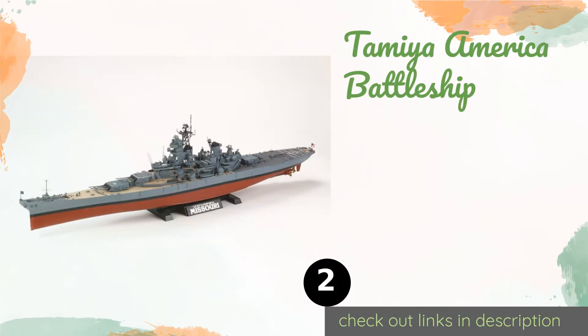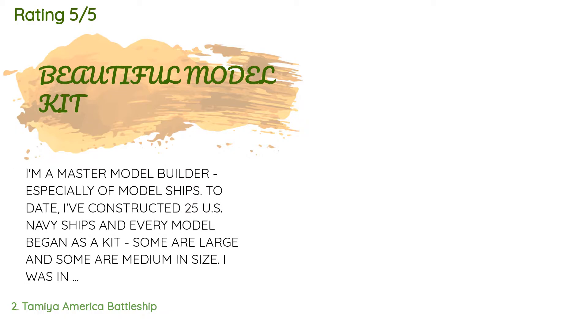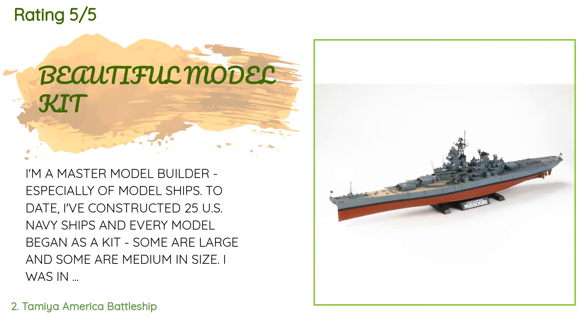The second product is the Tamiya America Battleship. It is a fairly advanced model, so if you're a skilled builder looking for a challenge it's worth consideration. From the texture of the deck surface to the weapon suite, it should look like a mini version of the real thing when you're done. The price is approximately $97, with an average rating of 3.6 stars from more than 85 customer reviews.